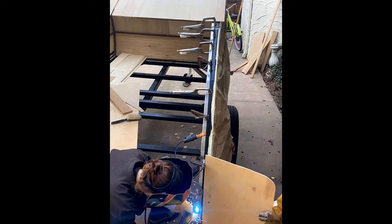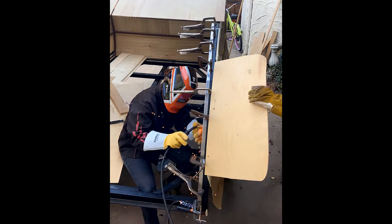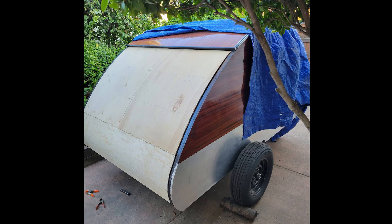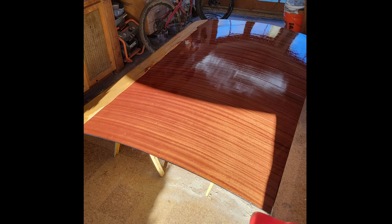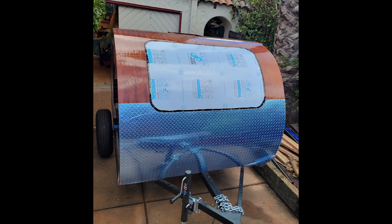Next, we welded the frame for the hatchback door that would open to allow us to access the back of the trailer and eventually build a galley kitchen. We repeated the priming, painting, and wood bending steps to the door of the trailer, and then attached it using a hurricane hinge with some shocks to keep the door propped up when opened. At this point, we also put in the front curved window, which was a sheet of one quarter inch polycarbonate plastic. The piece we used has a UV filter coating on it, and we were able to cold bend it to the front radius of the trailer — meaning we didn't use any heat to get it to conform to the shape we wanted.